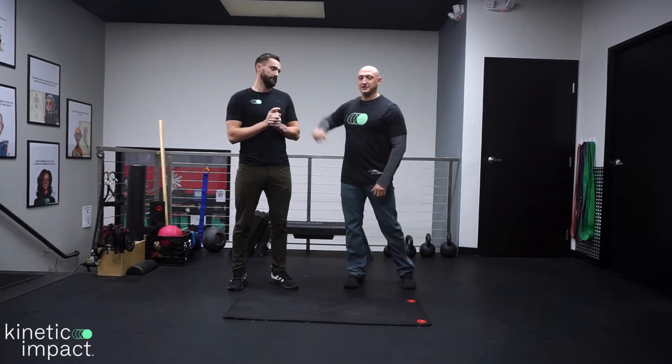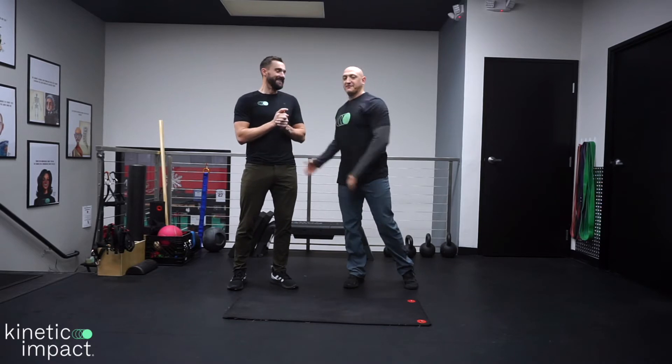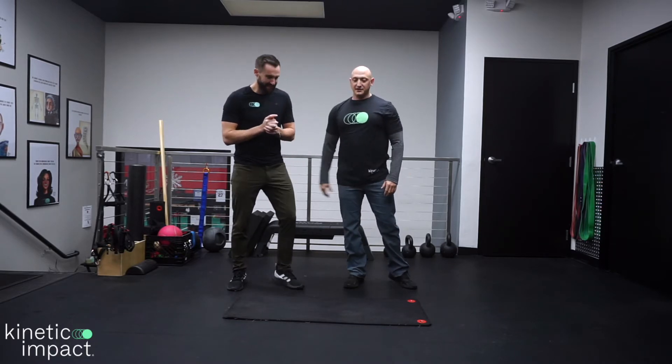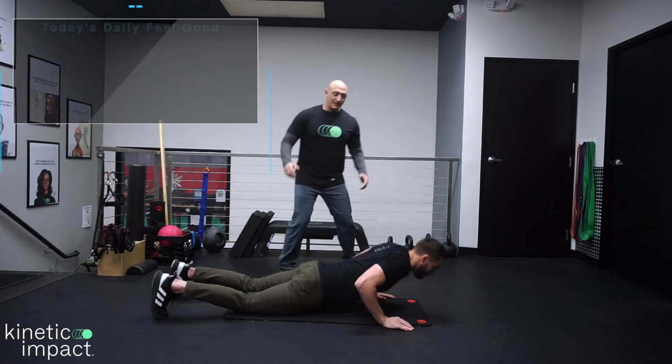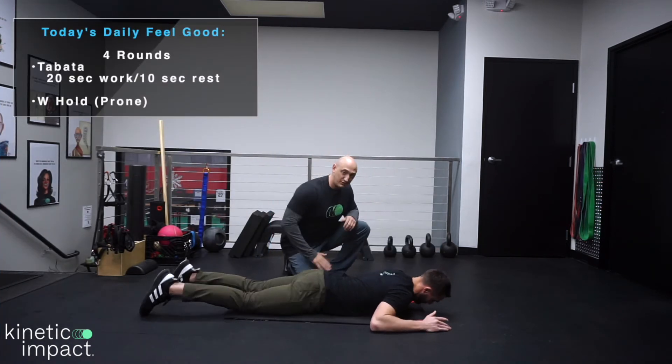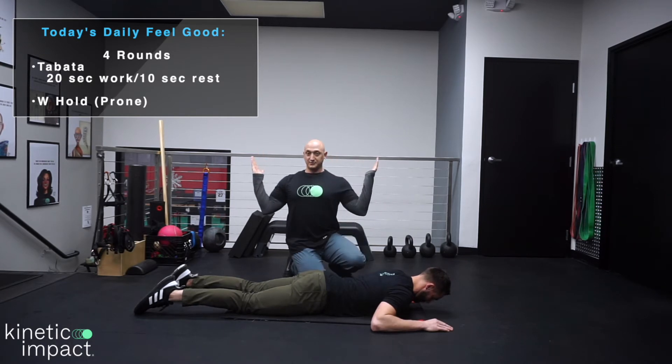So I'm going to demo and this gentleman here is going to teach you guys what you're doing. The goal of this is we've got some pain in the front of the shoulder or chest area. So we're going to try to fire up the backside and get everything working, and we're going to do it in Tabata format. The motion we're going to do today is a prone W — which means face down — and your arms will make a W shape.